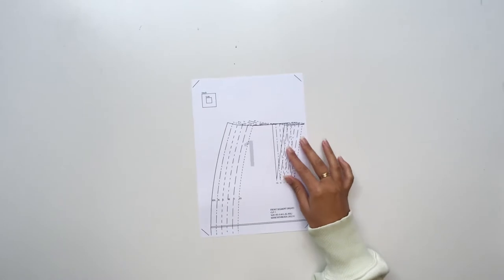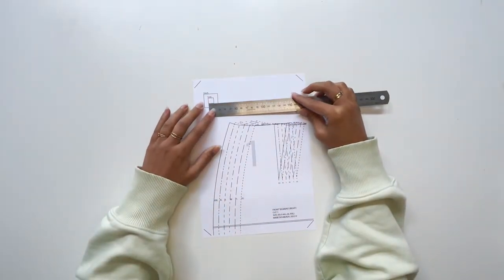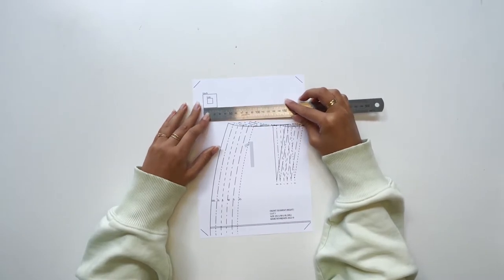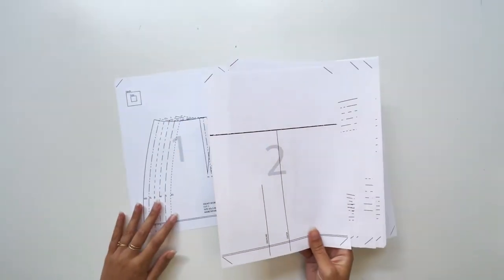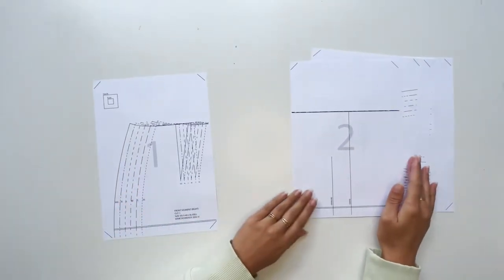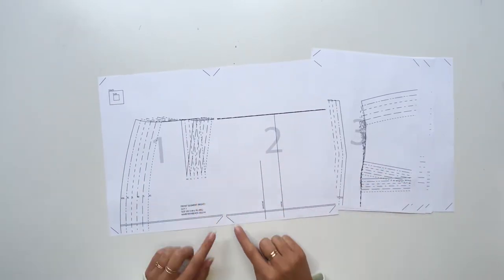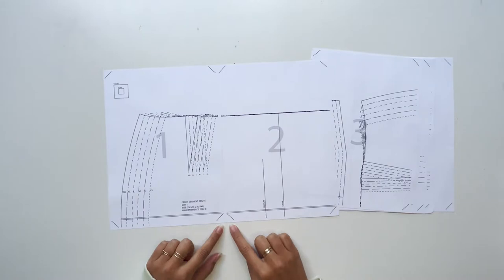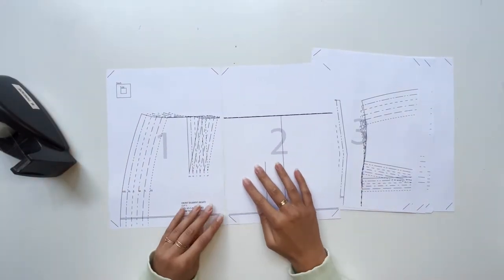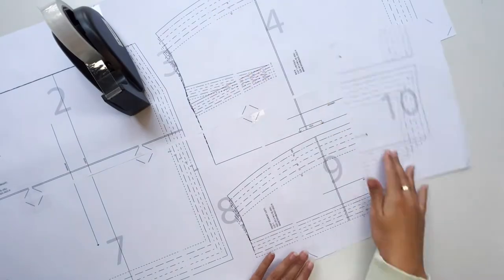The first thing you want to do is print just the first page. In the top left-hand corner it has a little box measuring one centimeter and one inch that you can use. If that measures correctly with your ruler you can proceed to finish printing the last nine pages — this is a 10-page document. You'll notice that each page has a little line at the bottom; you're going to try to line these up and it'll end up creating a diamond shape once all of the pages are taped together.